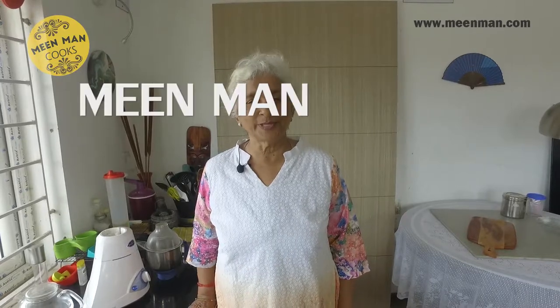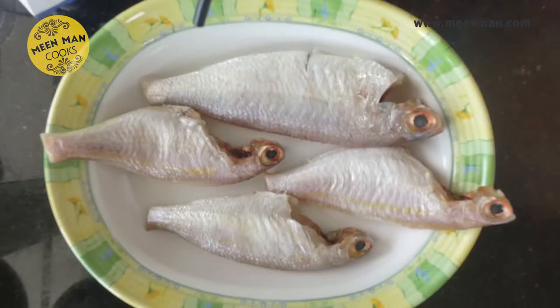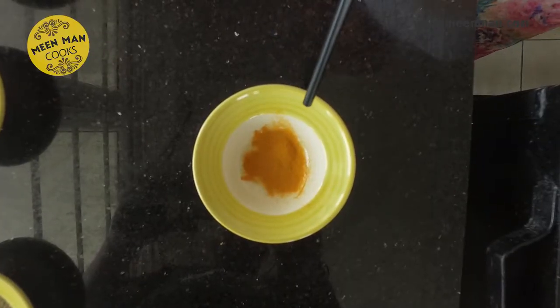Hi, Malati Vijay Kumar welcoming you once again to Mean Man Cooks. In today's episode we're going to see a red snapper fish fry. Let's go see the ingredients — we've taken four medium-sized red snapper, half a teaspoon turmeric powder.